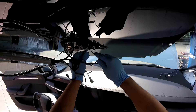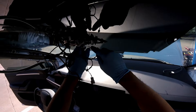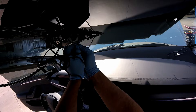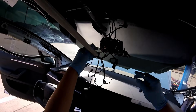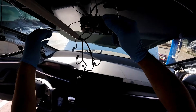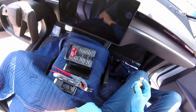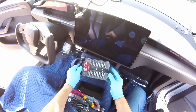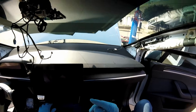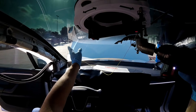The only one we don't disconnect is the camera. So the only one that stays in place is the camera. After that — before that — it's all the wires out of there. Okay, so let's take the camera — you can skip this part and see you in the next shot. Now it's time to remove the windshield using the raincat. Let's start.